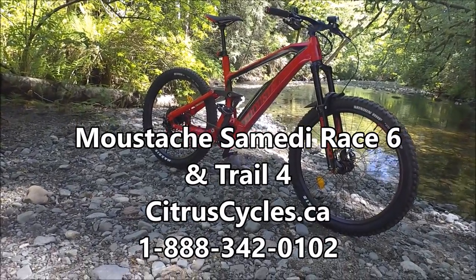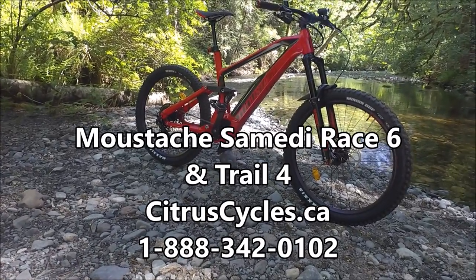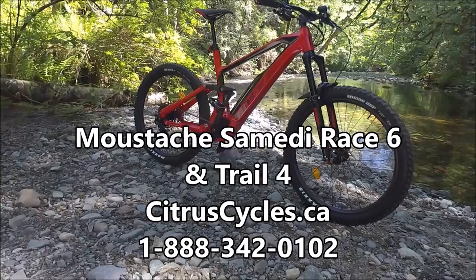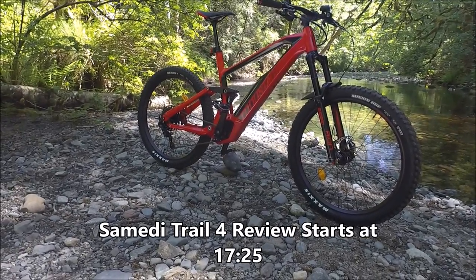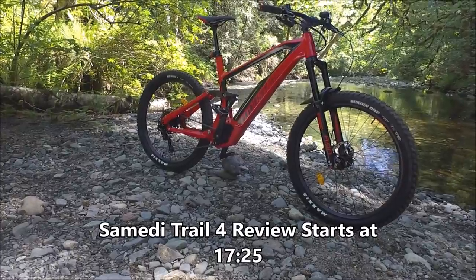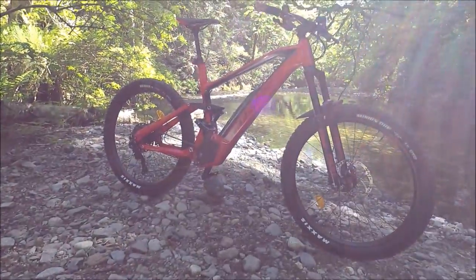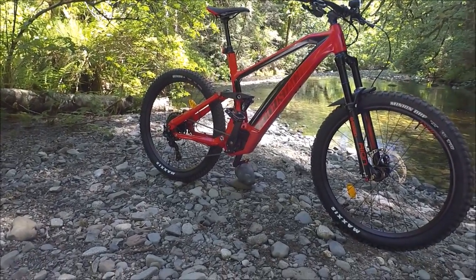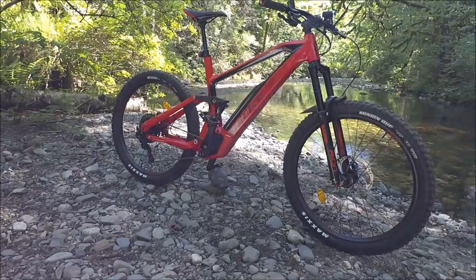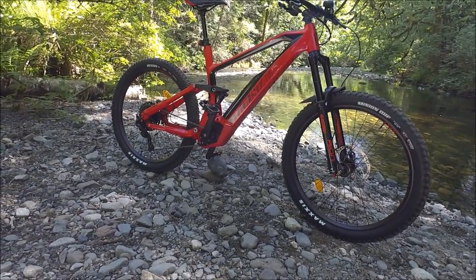Hi, I'm Kelly with citruscycles.ca. I'm here with the Samedi Race 6, made in France by Mustache. I also have the Samedi Trail 7 which I'll cover at the end of this section before the ride test. As you can see, Mustache makes beautiful looking bikes. They have a real attention to design and quality, and as they only make e-bikes, they're not trying to take an existing bike and add a motor.